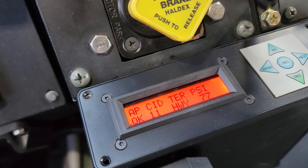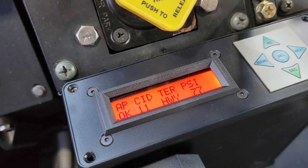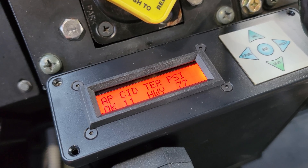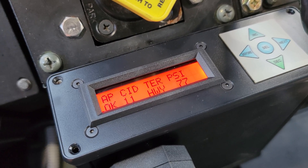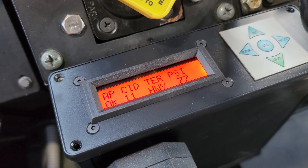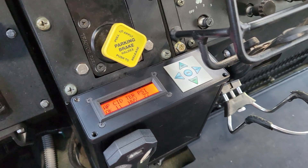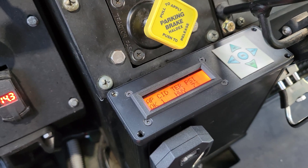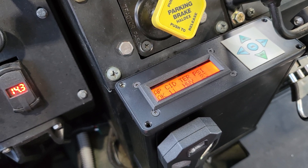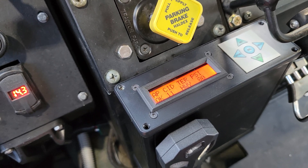Christian said he had this on the test bench for three hours, and he ran it in his truck for a little bit too at a lower pressure. The true test will be when we take the truck out for a long drive, but for right now it appears that we have a functioning CTIS controller. It looks like it's doing what it's supposed to be doing.